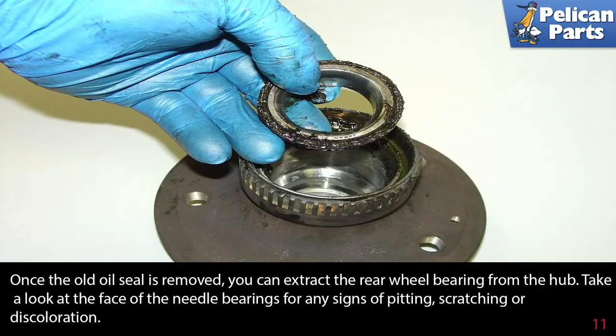Once the old seal is removed you can extract the rear wheel bearing from the hub. Take a look at the face of the needle bearing for any signs of pitting, scratching, or discoloration.